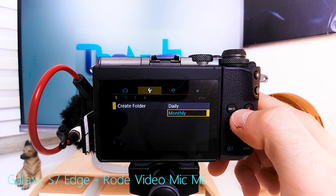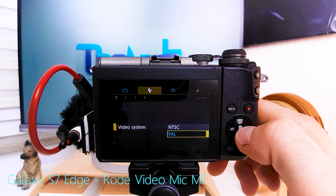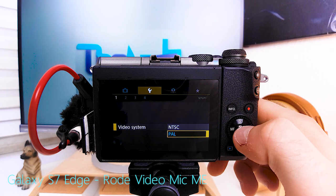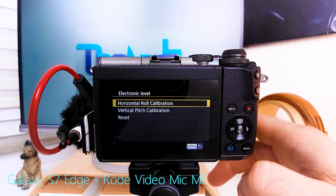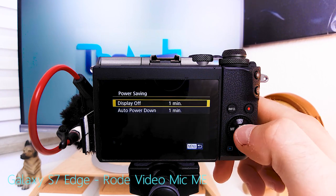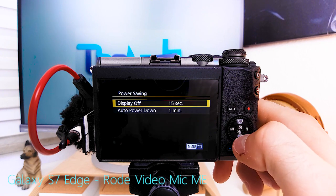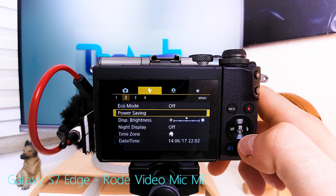Create folder: for vlogging you want it daily. File numbering is totally up to you. Video systems is where you switch between PAL and NTSC. Electronic level: set the camera up level once for horizontal and once for vertical, and that's it. Eco mode is turned off because I want to set all the power saving options myself — display off after 15 seconds, auto power down after 30 seconds.